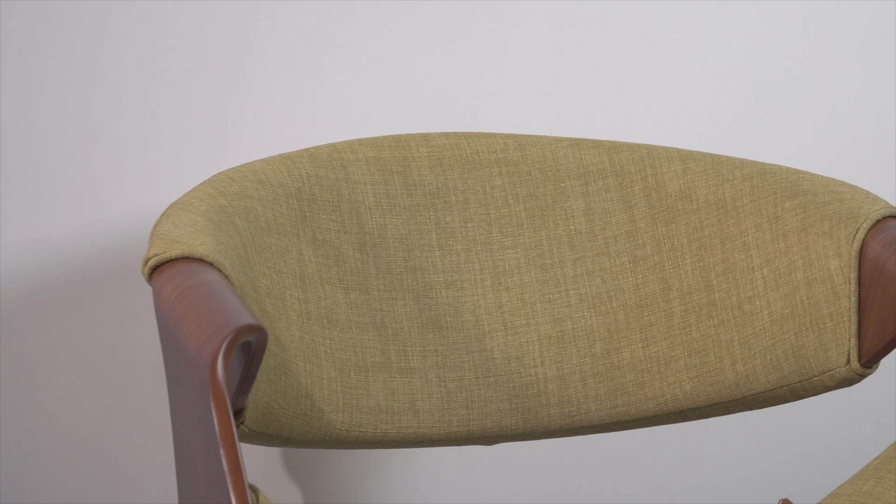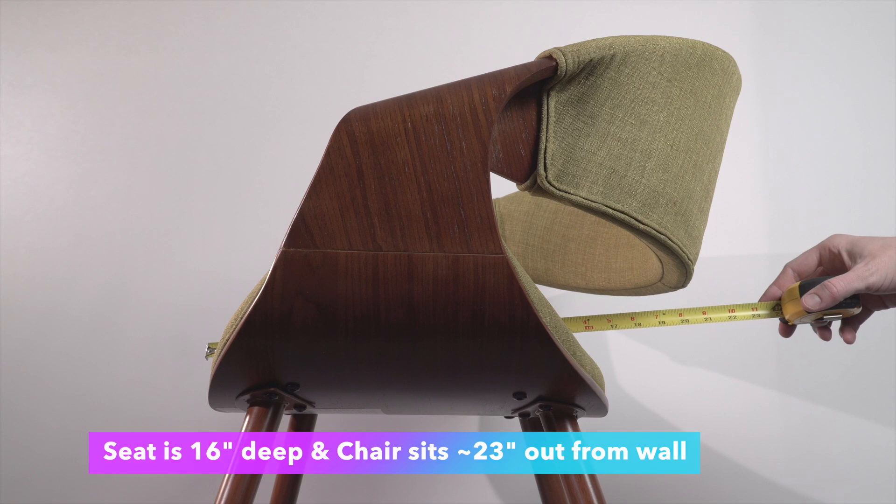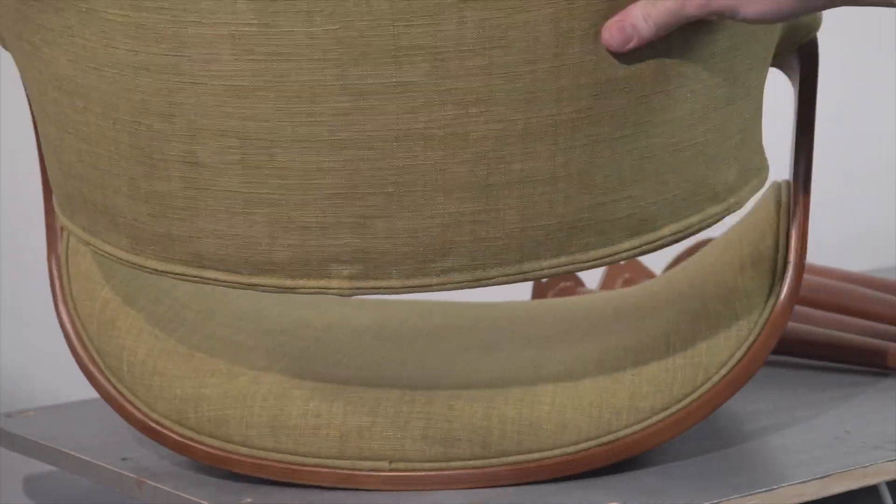The seat itself is right around 16 inches deep by 20 inches wide, and sits just around 23 inches deep in total if you have it right up against a wall.